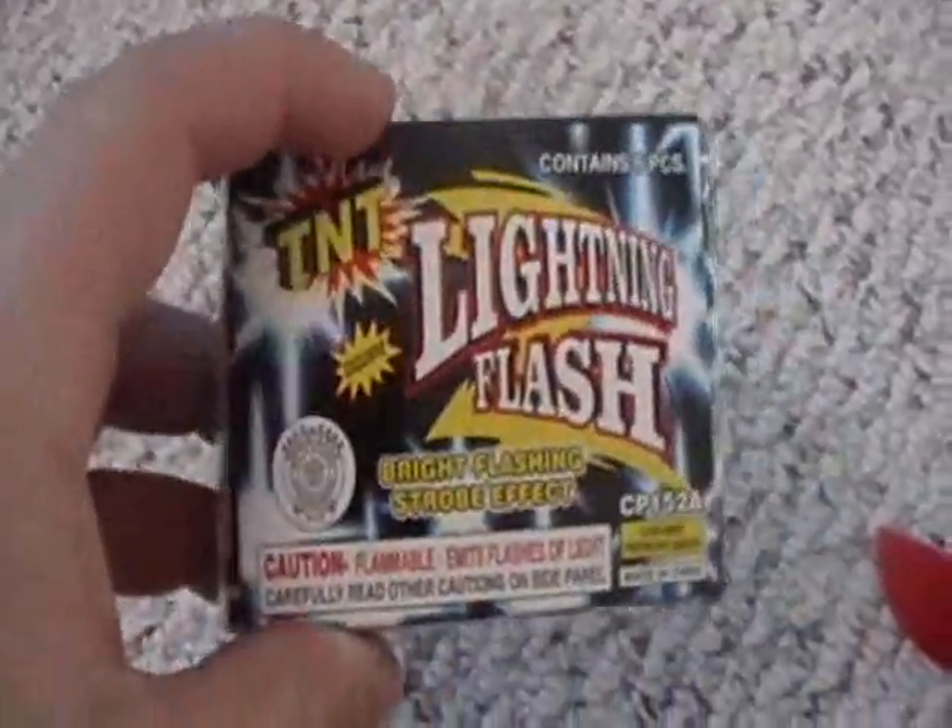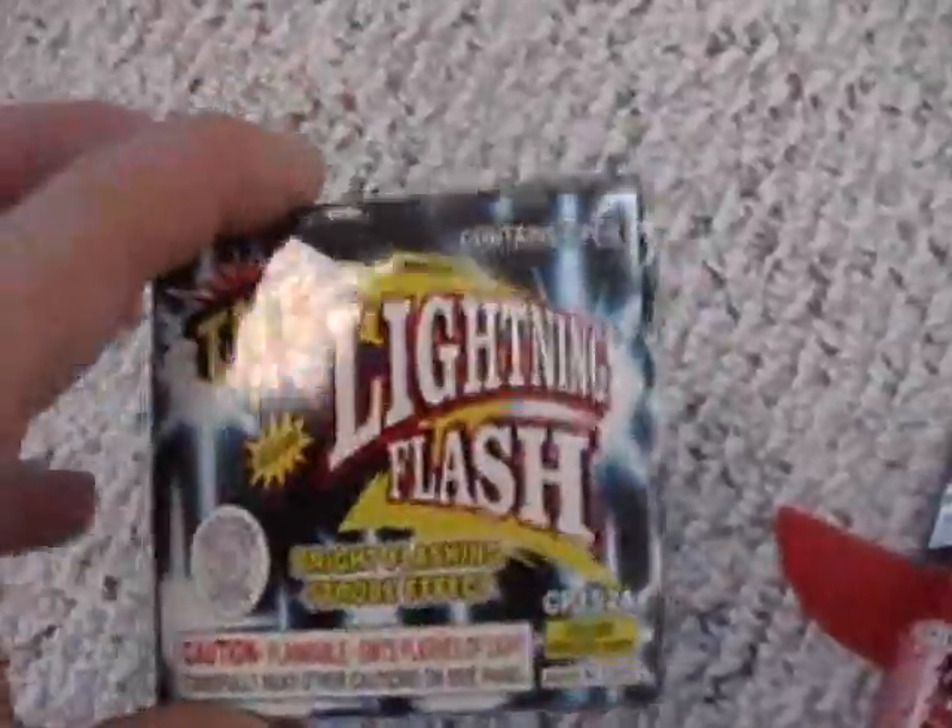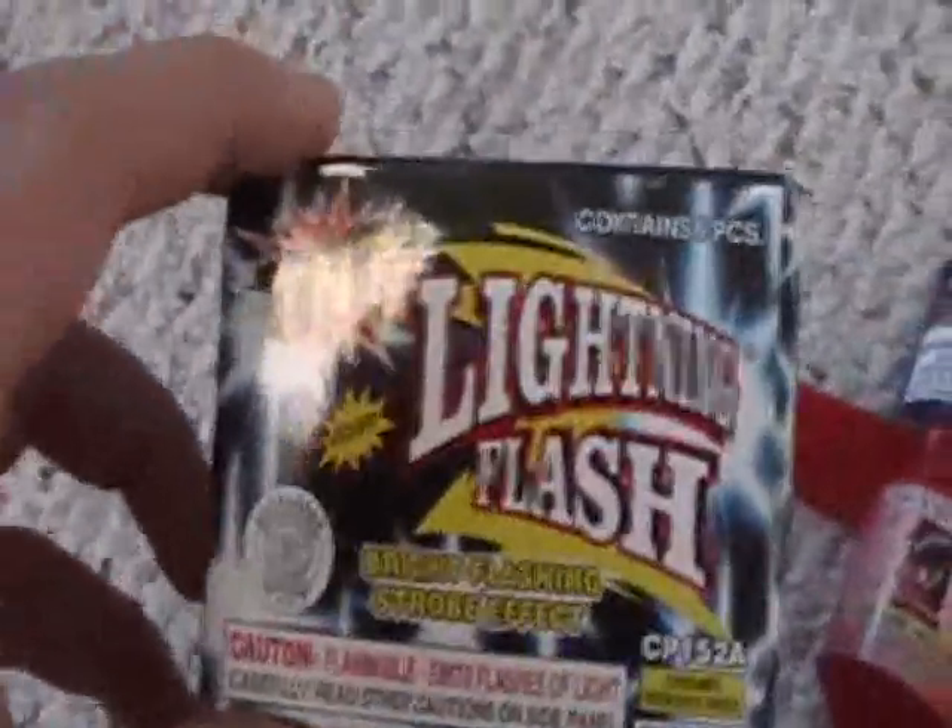Lightning flashes. If you get these in a huge pack, they're kind of boring on their own. But stick them under like a plastic cup or something, and then it will just — vroom — it will all melt. It's really sweet.